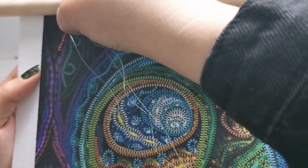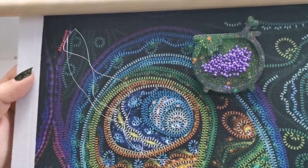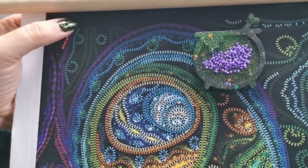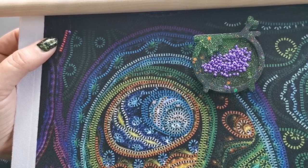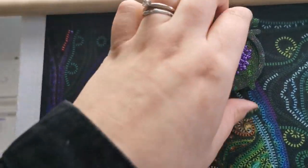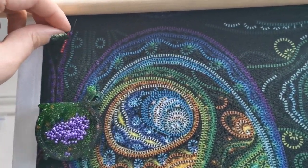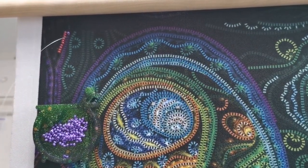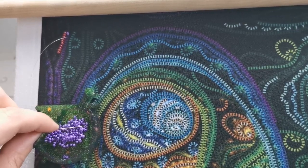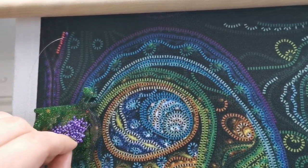Let's get the bead on there and then go under. I decided to break out the scroll frame for this because first of all it recommends it - they do recommend a scroll frame instead of a Q-snap because you don't want to hurt the design at all, this printed layer. A hoop or Q-snap would absolutely destroy it, so we don't want that.